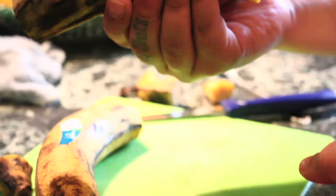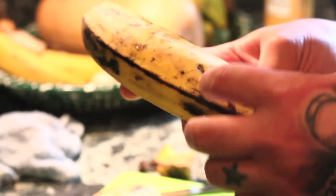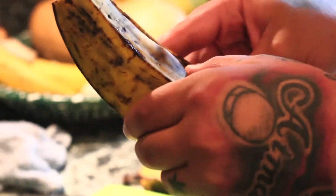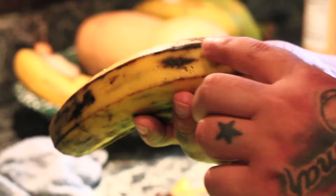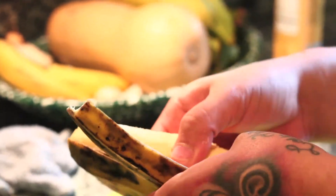First thing I'm going to do is pick out the right plátanos. Make sure they're yellow — I like them a little bruised up, a little black. The darker they are, the sweeter they are. These come out really easy.